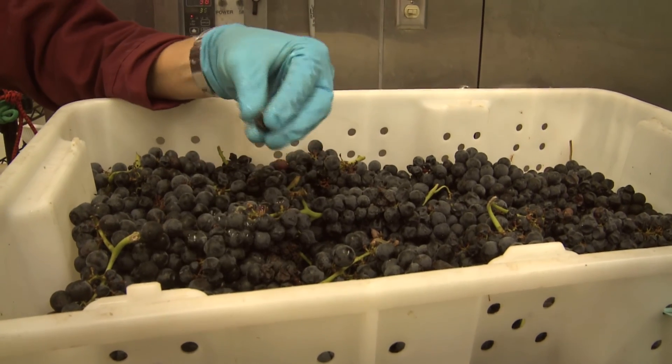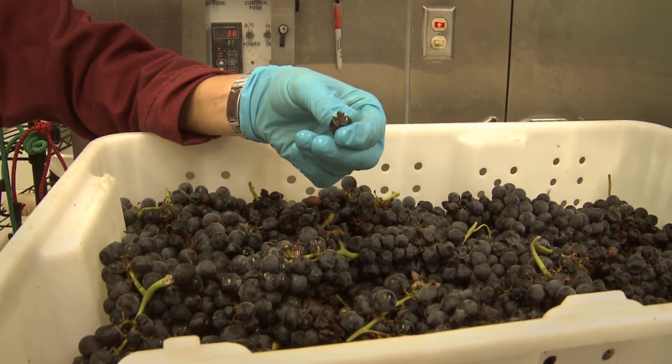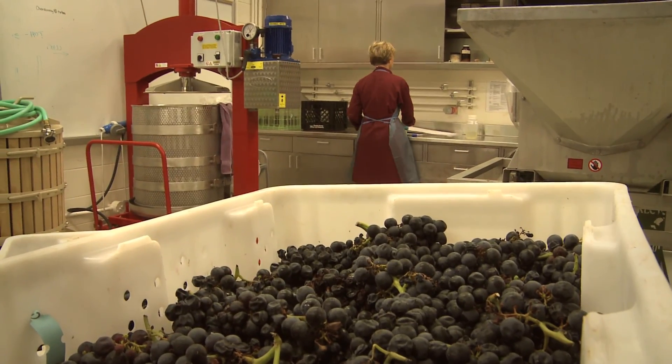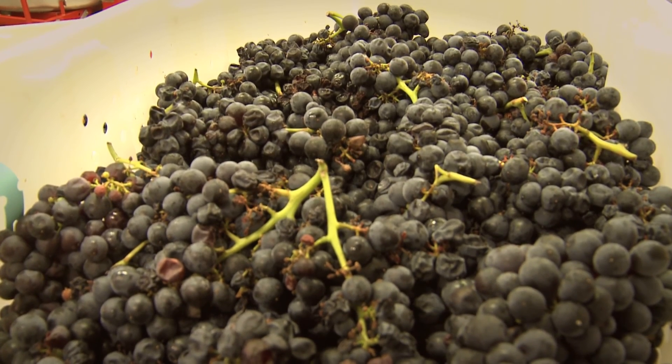If you ever pop open a red grape berry you'll notice that the pulp is white but the skins are red. From there you develop a heavier, bolder, more tannic wine with a little bit more mouthfeel. When we talk about tannins in red wines we're talking about a mouthfeel characteristic — your tongue kind of sticks to the roof of your mouth, kind of like a sandpaper effect. Those traits are coming from the skins and the seeds of the grape.